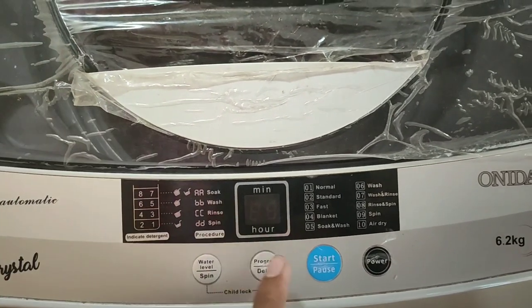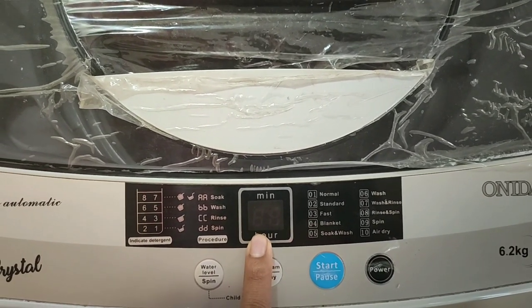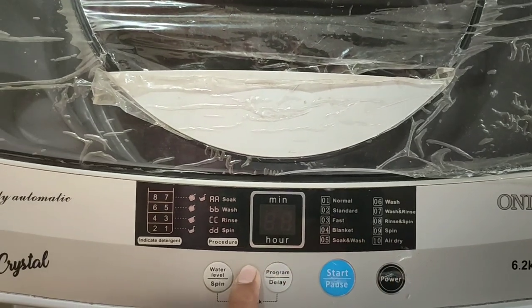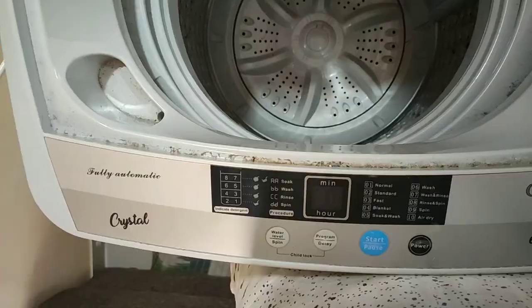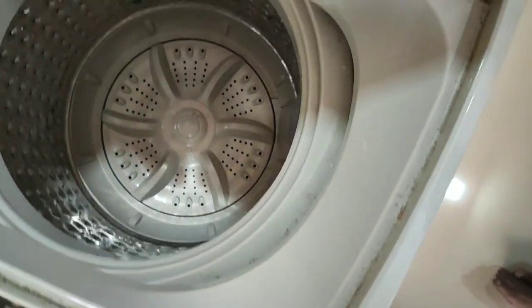Now let's talk about the bad aspects of this machine. It takes more time to wash clothes compared to other fully automatic washing machines. The time shown on the display is sometimes not accurate. Also, it has a plastic body. This area of the machine has some dirt build-up after 9 months of use.